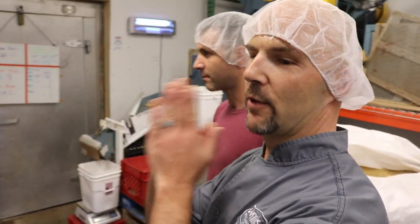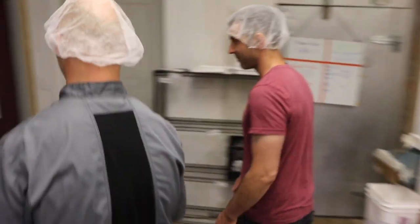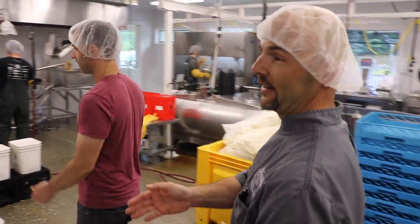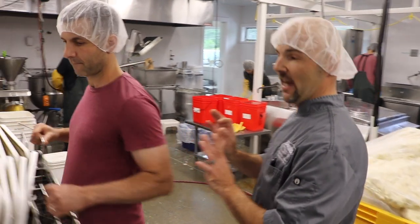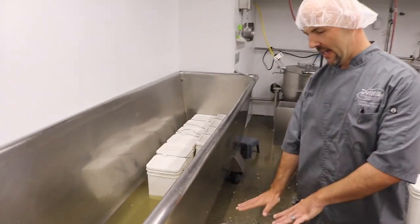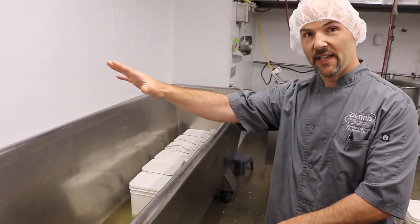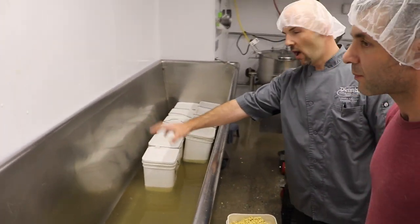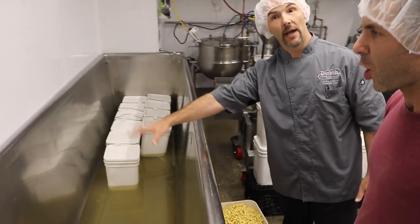From here it goes into the tofu room, which is over here. This is where the tofu is actually crafted, and it starts, as Jeff tells me, with the soaking of the beans. They're processed, put in the buckets, and they go in this water well overnight.